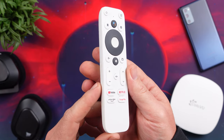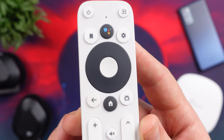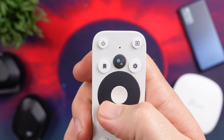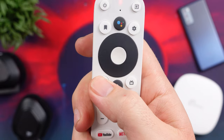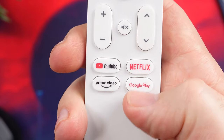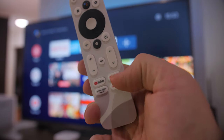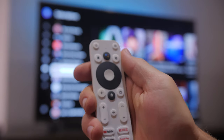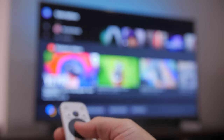The remote feels pretty nice in hand and doesn't weigh a lot — the batteries make up most of the weight. It comes with all the needed buttons and a few extras: volume, channels, mute, home, source select, power, and settings. All buttons have a solid actuation point with just the right amount of pressure to avoid accidental presses. The extra shortcut buttons include YouTube, Netflix, Amazon Prime Video, and Google Play Store. You also get a Google Assistant button which makes searching much easier — just make sure you speak clearly into the microphone on the remote.